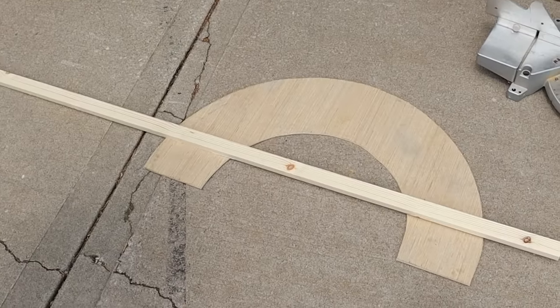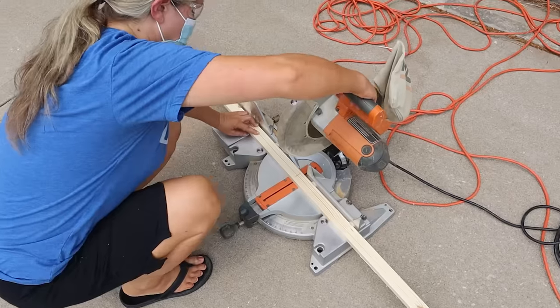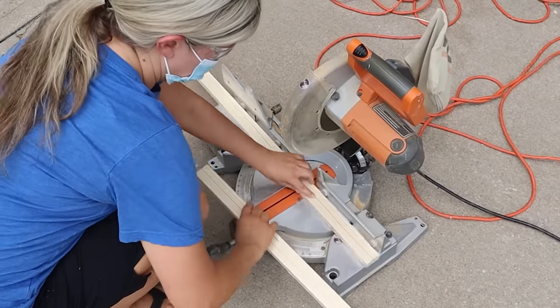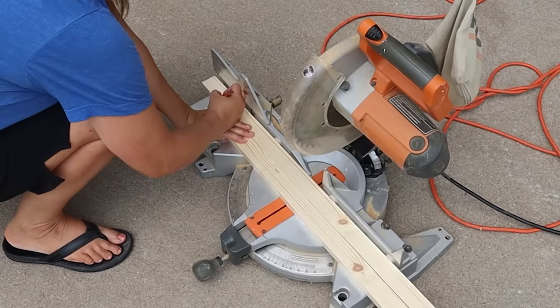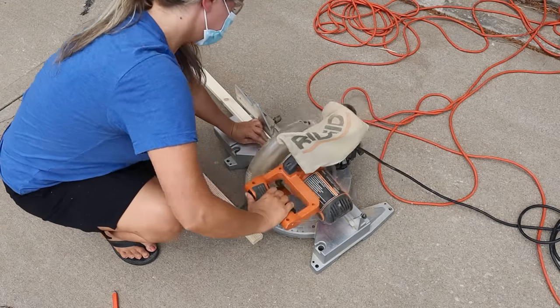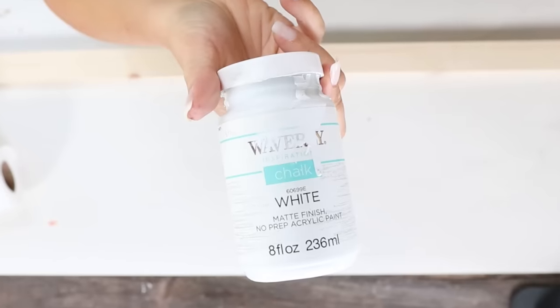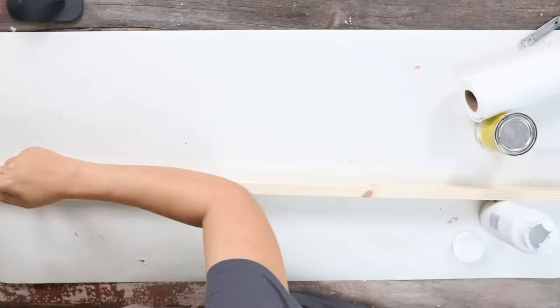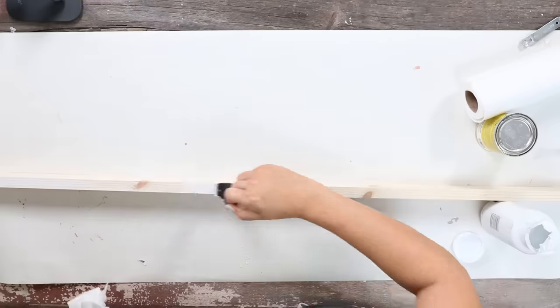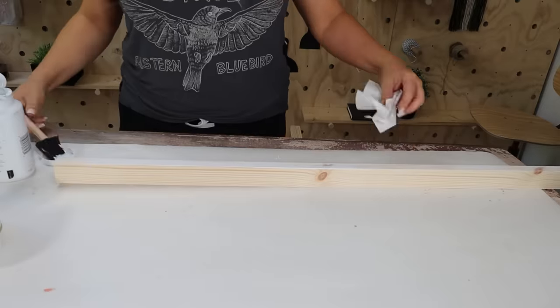I also cut down a piece of one by two inch board to use for this project — I ended up cutting two but only using one. For the one by two inch board, I wanted a whitewash finish, so I grabbed my Waverly white chalk paint, added some water to it, brushed it onto my board, and then immediately came back in with a paper towel and wiped off the excess, which gave me that whitewash appearance.